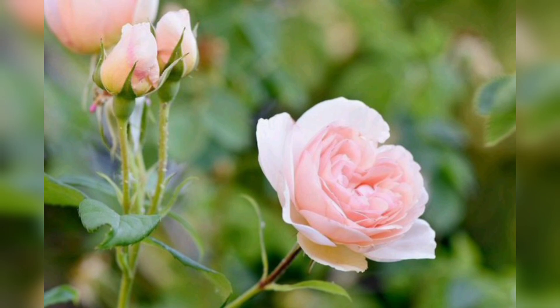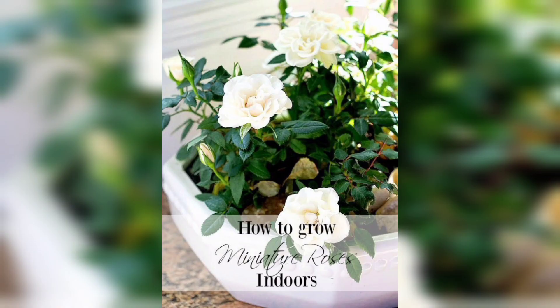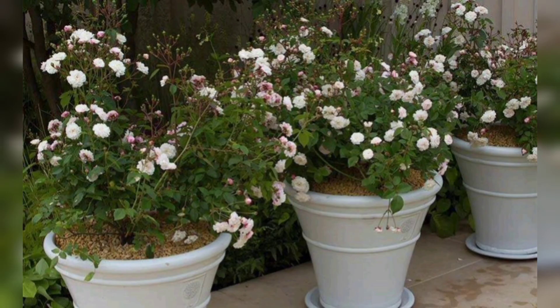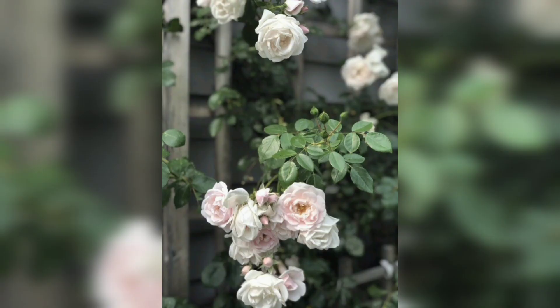Watering is critical for the successful growth of your white rose. Allow the top few inches of soil to dry out between waterings. Additionally, remember to provide adequate nutrients — apply a balanced rose fertilizer according to the manufacturer's instructions during the growing season. Don't forget to cut a few blooms and bring them indoors to enjoy their beauty and fragrance.